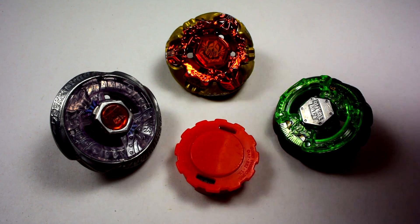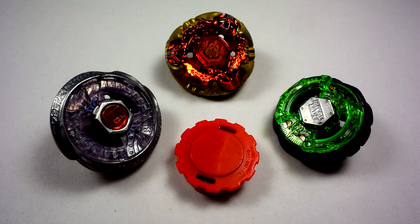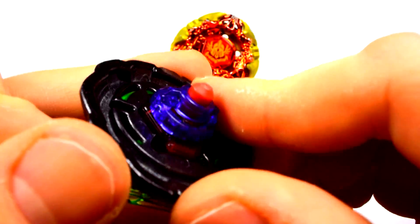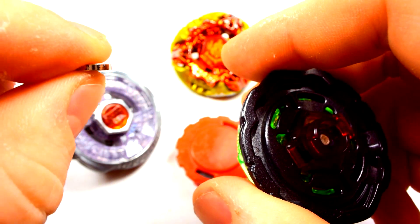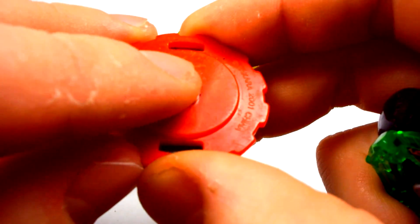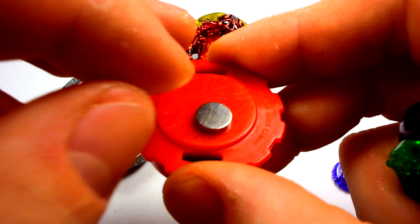The two blades I'll be putting magnets in are attack and defense. I'm not going to do stamina because stamina doesn't really need magnets — it'll mostly just be a test subject in this video. So the first one we'll start with is defense type. You don't have to take anything off; just go straight to the tip and unscrew it. Set that aside. Take your small magnet — for defense types, you want the attract orientation. Repel is for attack types, but you can always experiment with combos.